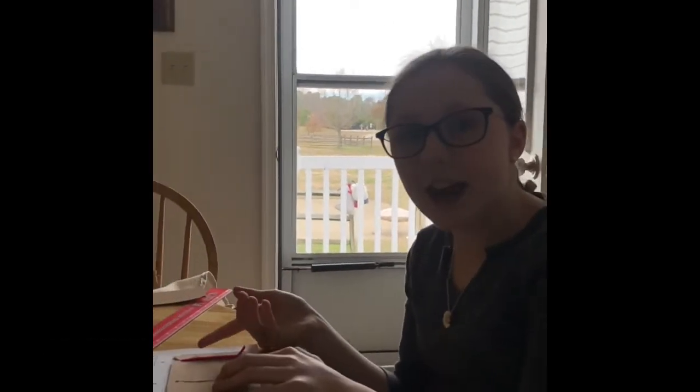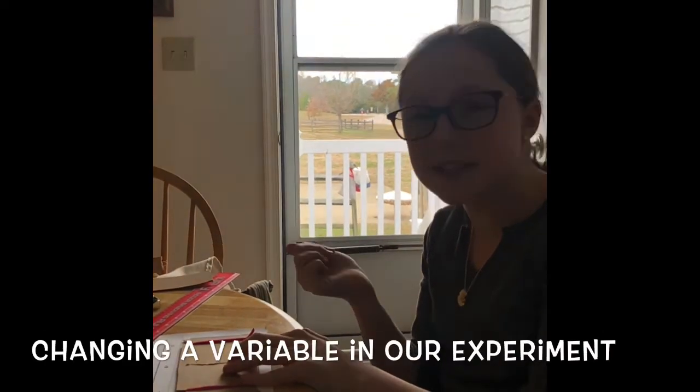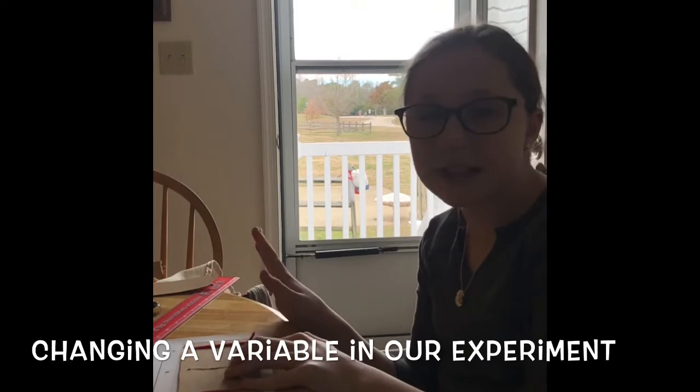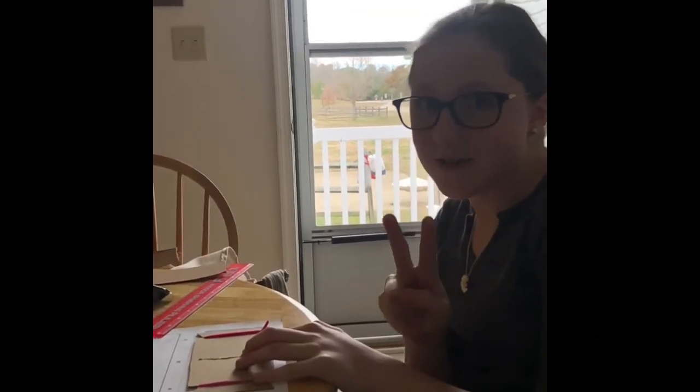What I did now is I doubled it - I twisted the rubber band and doubled it up. It kind of broke, but that's okay, let's just pretend it's not broken. We're gonna launch it - three, two, one!